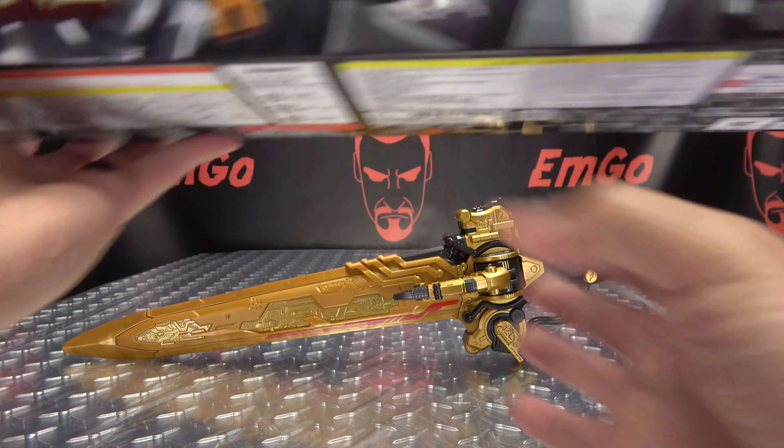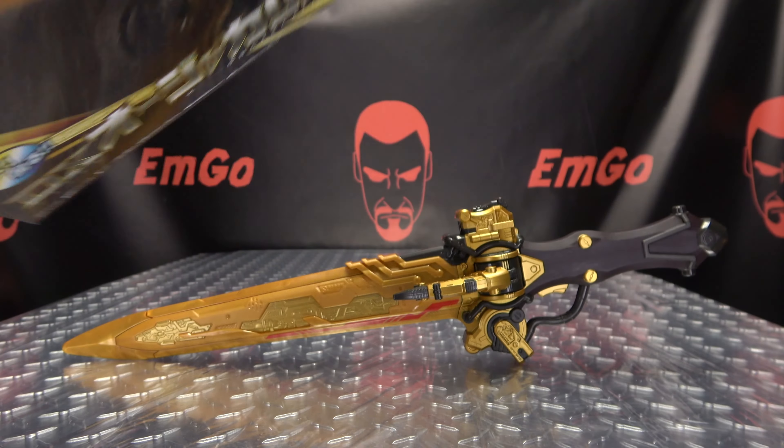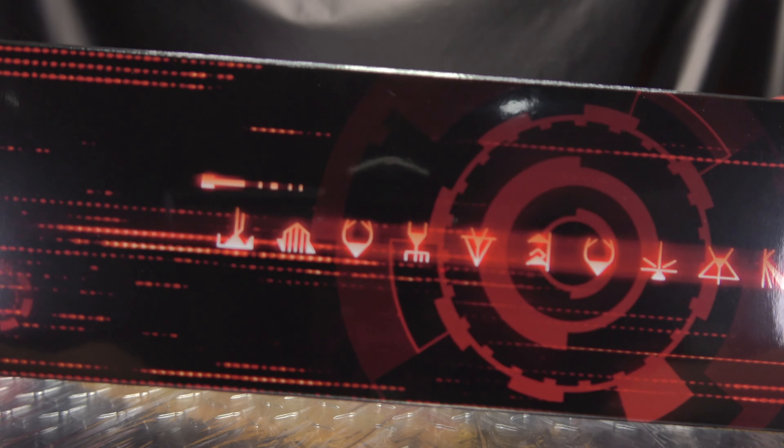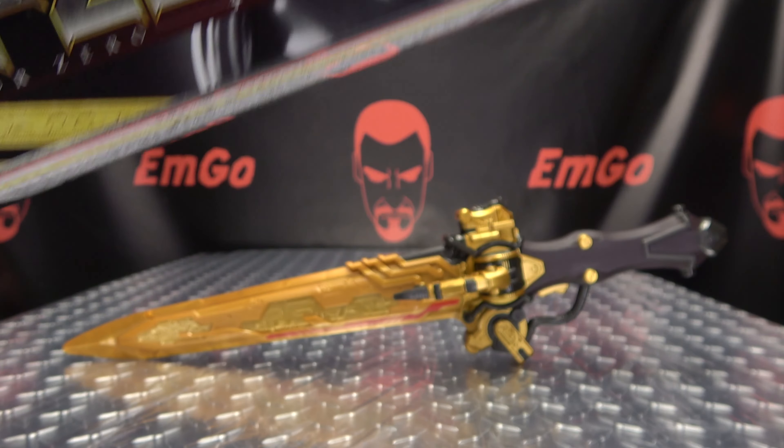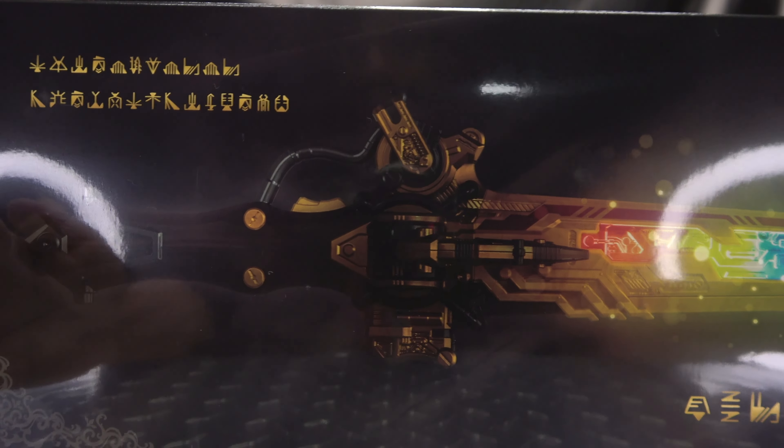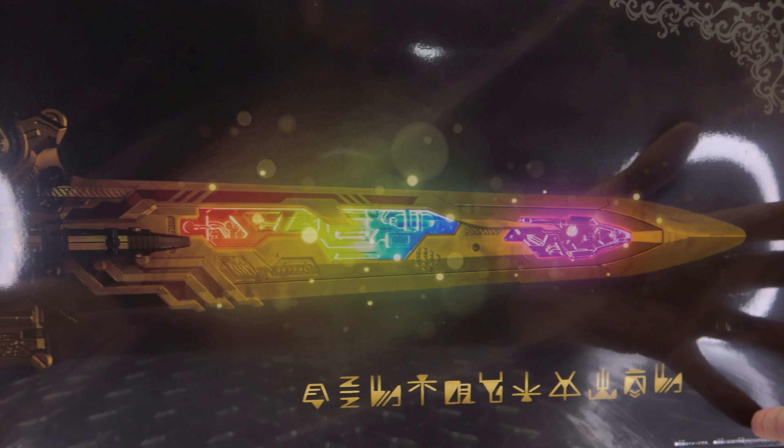On this side, we have some cymblage going on. On this side, some more cymblage. Some top stuff that I don't know what that is. On the back of the box, you have a nice image there of the sword.